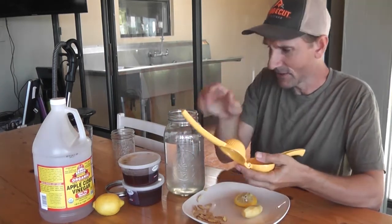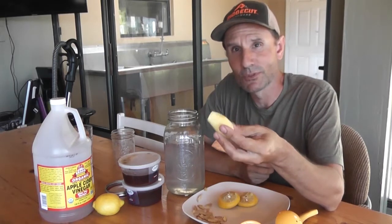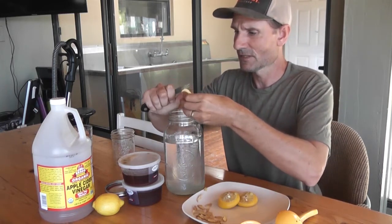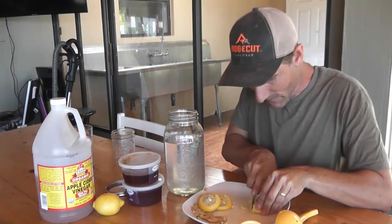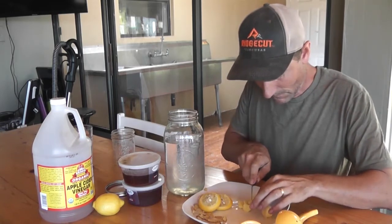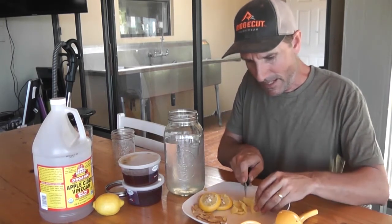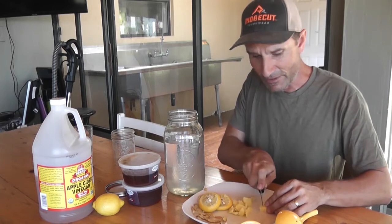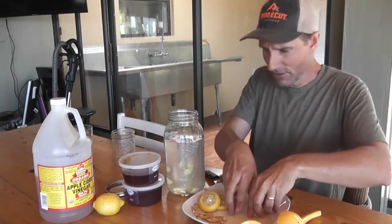So this is a half-gallon container — one lemon. I'm going to go ahead and chop up the ginger. I've seen people grate it up really small so it really gets the taste in there, but I like to be able to pick out the larger chunks, so I'm just going to cut some slivers off and drop it in. I saw this on another homesteader's YouTube channel and immediately made it — I've fallen in love with it. Go ahead and put that ginger root in there.